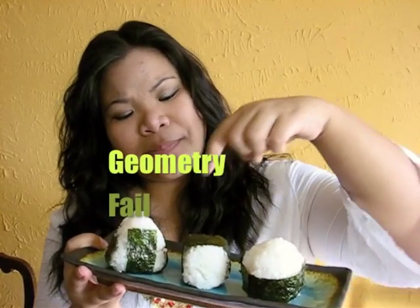And here are the onigiri — aren't they cute? I have a triangle one, and I think that one's a box or a rectangle. Hope you guys enjoy this, and remember you can add anything you want. Well, not anything — be creative but be sensible.